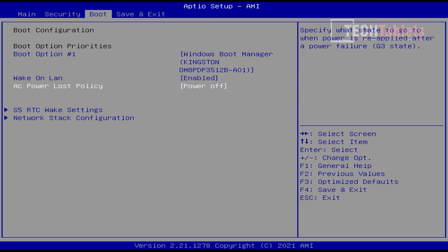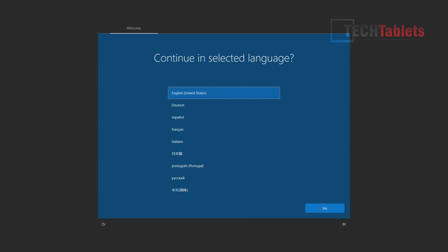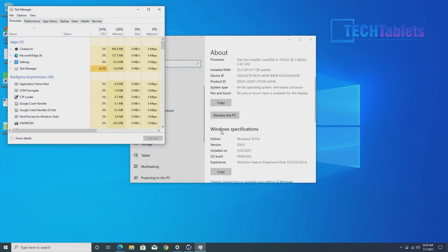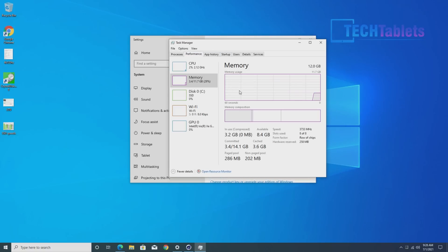On first boot you'll be greeted with pre-installed language packs, which is good — no need to waste time downloading them. This mini PC comes with Windows 10 Pro. The 12GB RAM runs at 3.7GHz which is rather fast, and about 300MB has been dedicated to the Iris Xe graphics. The memory speed is very high but does scale down to save energy, so it's not sitting at top speed the entire time.